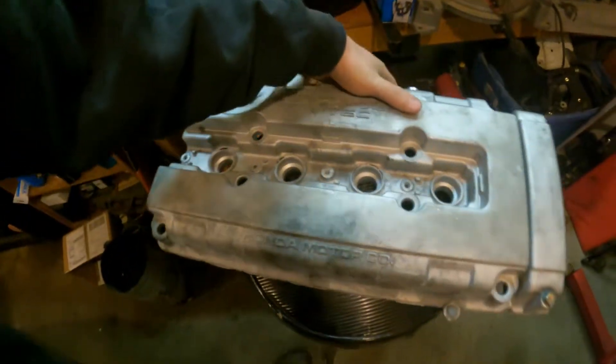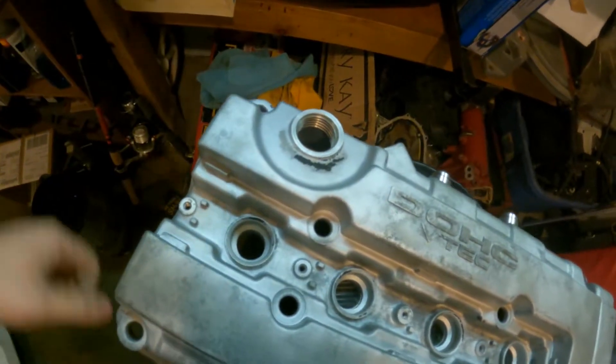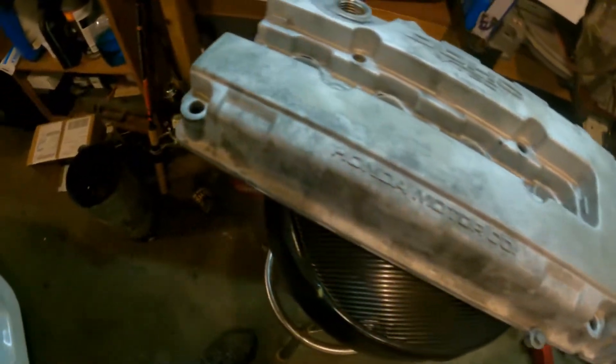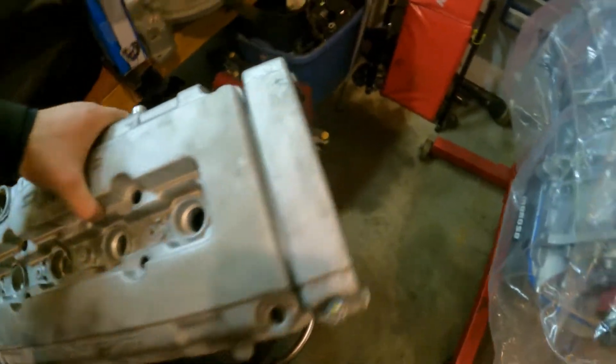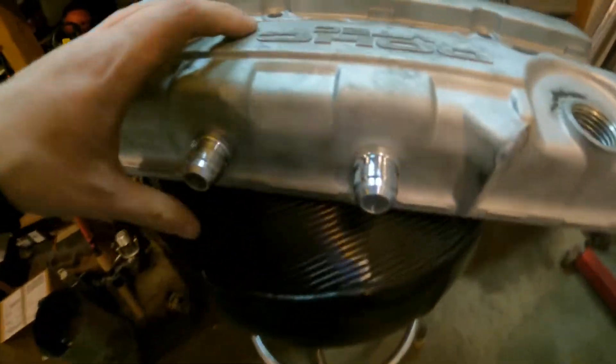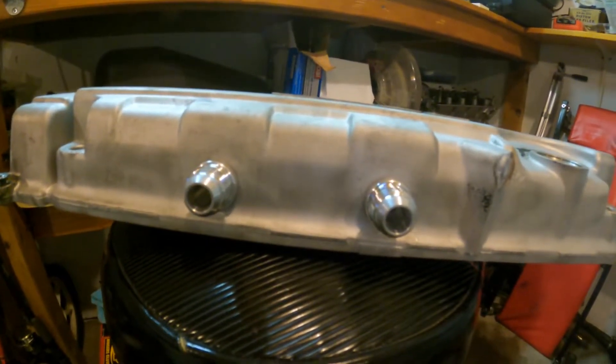That's basically port matching — there's not a whole lot to it. It's going to be a short video because I'm not going to record myself sitting there sanding a hole the whole time. The only other thing I've got going on right now with the car is the valve cover. I got this valve cover here and I blasted it — it's ready to be powder coated. The reason I got it all cleaned up was to get these bungs welded on the top side of the valve cover.